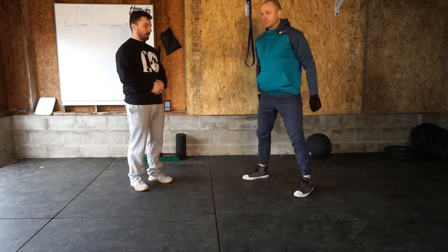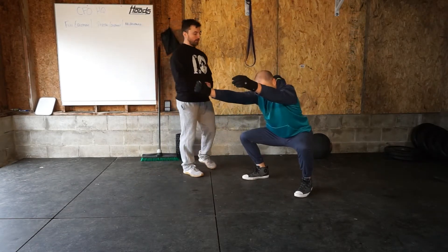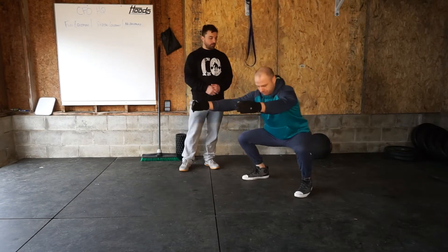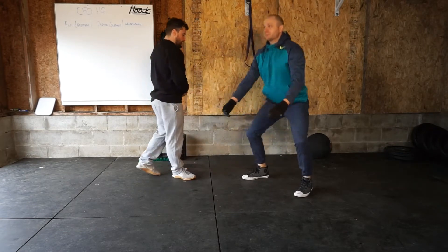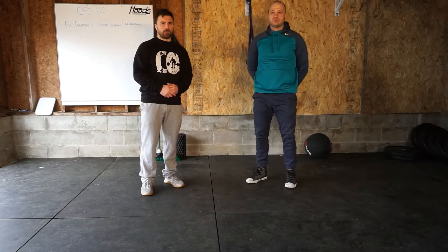We're going to add a pause at the bottom for today because the jumping jacks are high tempo — we want to make sure we're getting a nice range of motion and loading through that range. So a nice little pause in the air squat today.